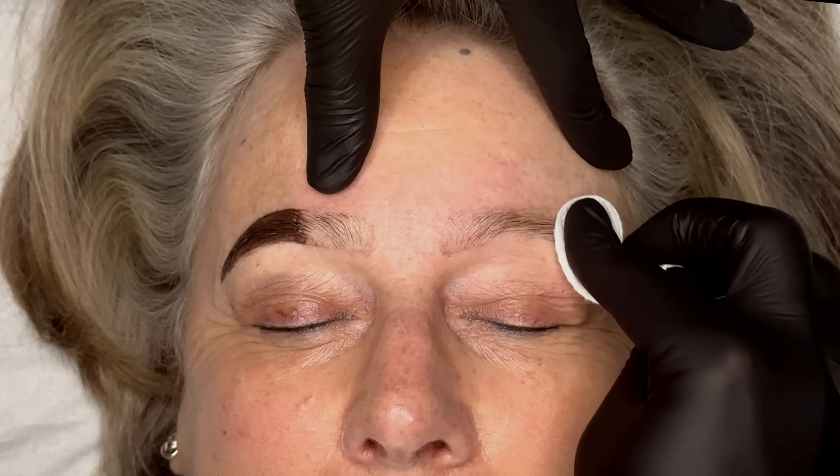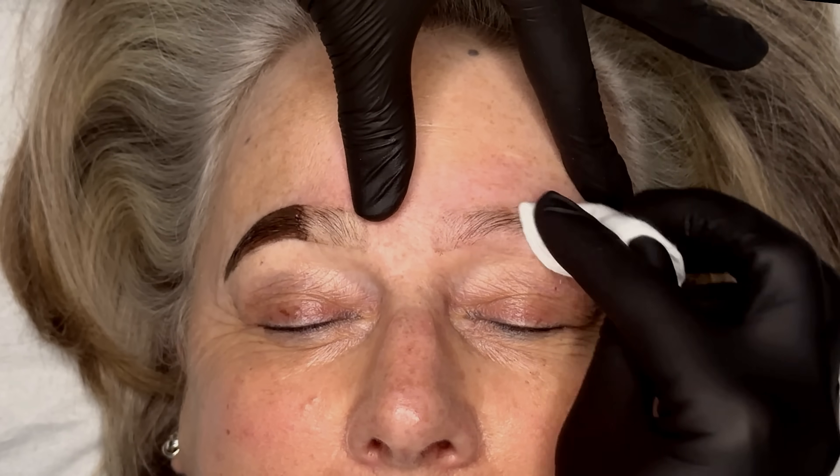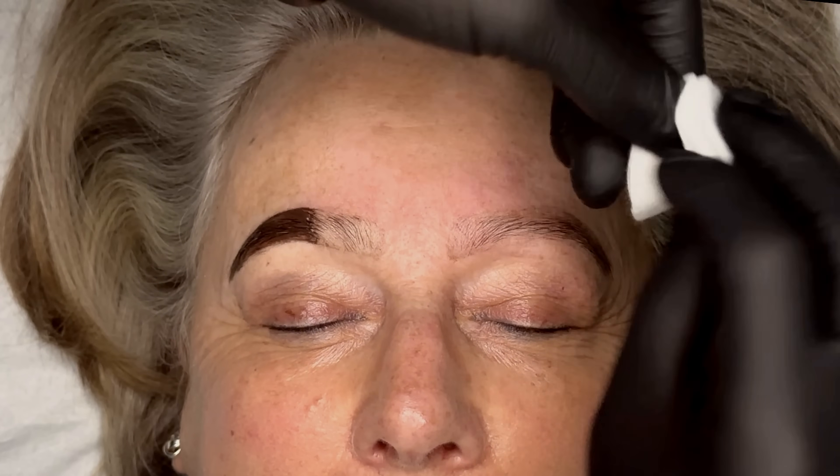Once you're ready, remove the rest of the brow tint with a cotton pad. Make sure you go thoroughly through the brow to ensure you've removed all of the tint.